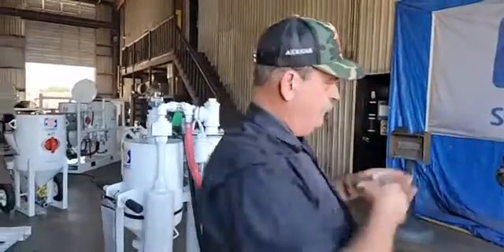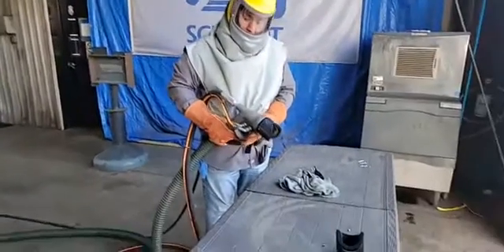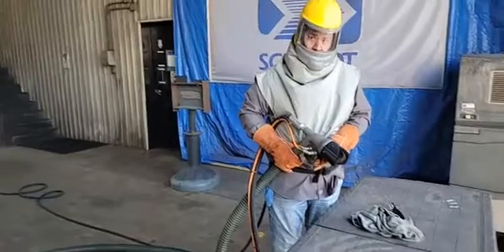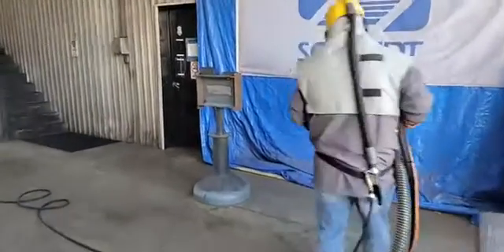Now they're in the process — and just in the time I was talking, they've already changed over to one of the angle brushes. So we're going to re-engage the vacuum and Tommy is going to show you an angle blast at this point.